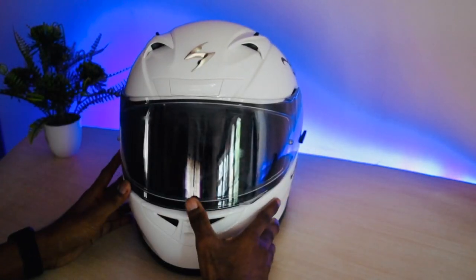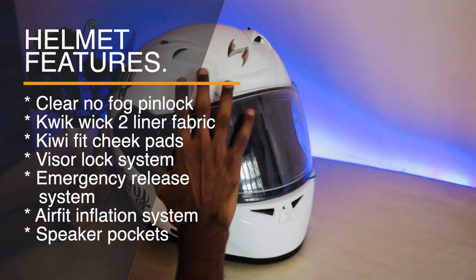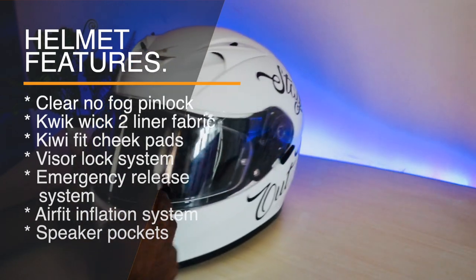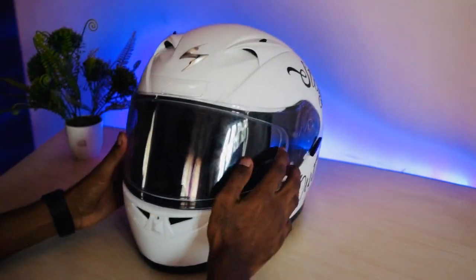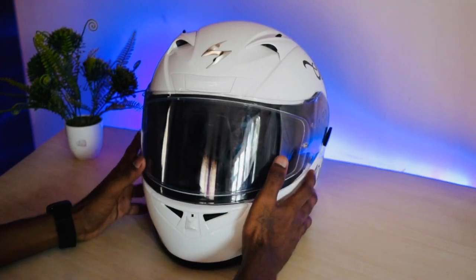Now let me tell you about the features. You get a clear no-fog pin lock for the visor — as you can see, it's already inside the helmet. This is mainly used so that you don't get fog on the visor and you always have a clear vision.